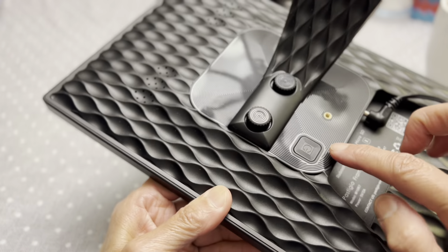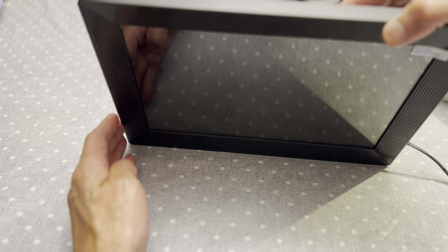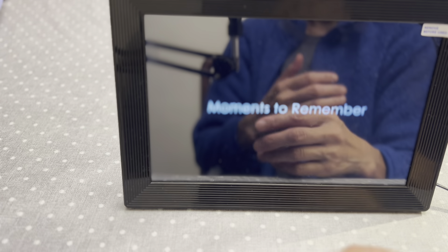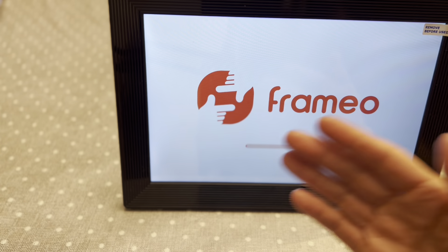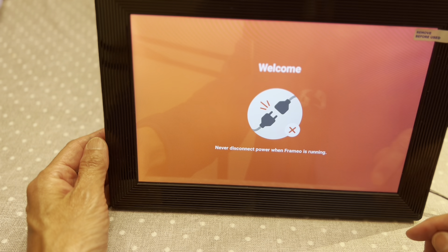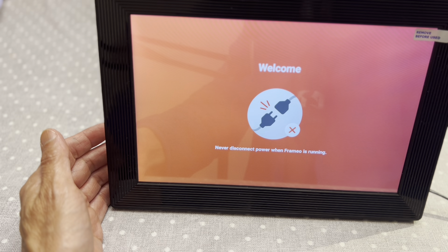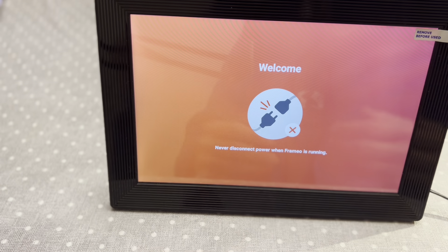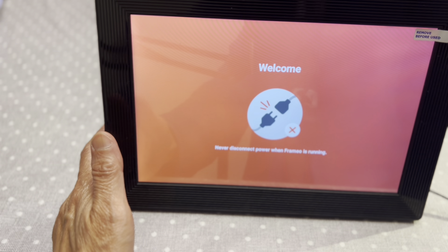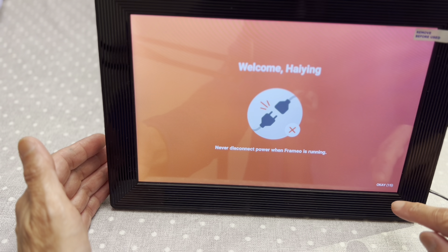There is a button on the back — you can press this one to turn it on. Press it a little bit longer and it starts to power on. I already downloaded the app, so let's just keep watching how it works. It takes some time, and just never ever disconnect the power — I tried to disconnect the power and it will restart again. There is no battery in this frame, so it always needs power.